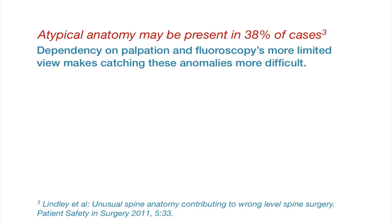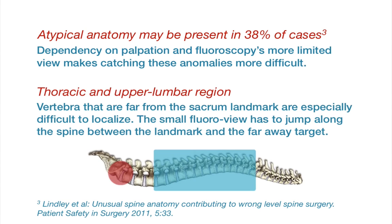Atypical anatomy, such as a missing twelfth rib, exacerbates localization. In the OR, fluoroscopy's limited view may make catching these anomalies more difficult. The challenges are compounded the further the target is away from the sacrum landmark, such as the upper lumbar and thoracic regions.